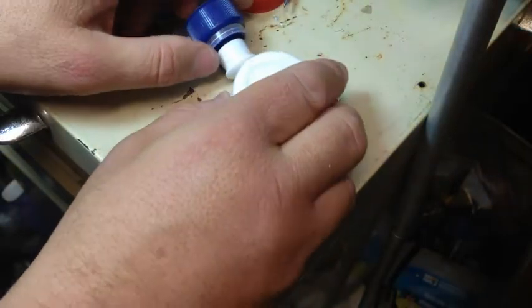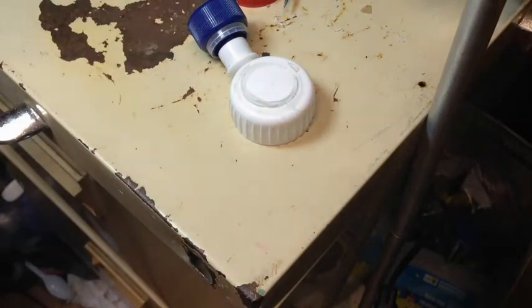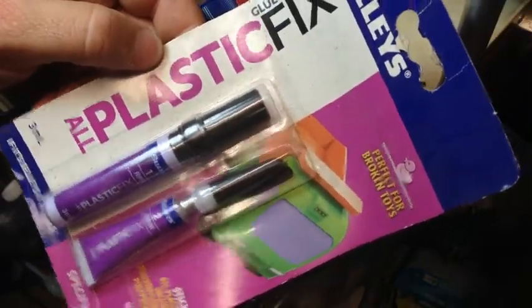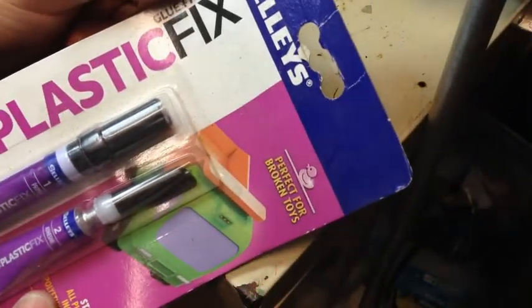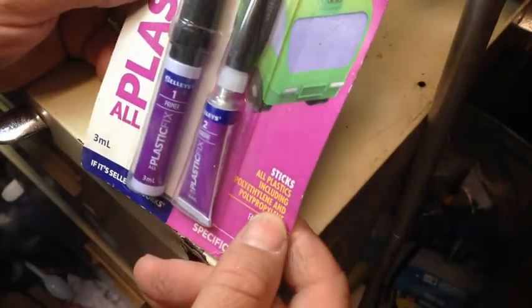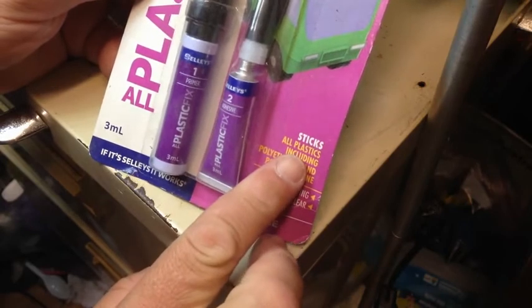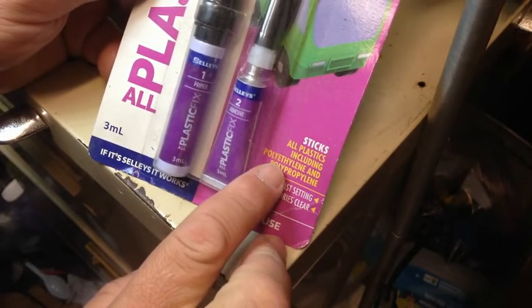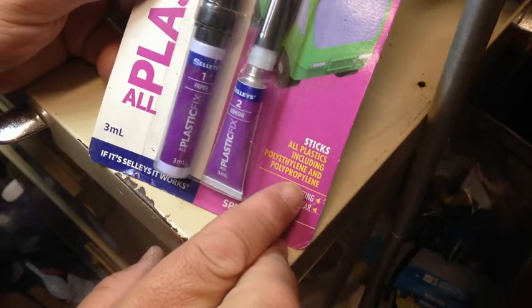You can buy a plastic fix — see if I've got one. You can buy this stuff here — 'All Plastic Fix' — you get a glue and a primer. Down here it says this sticks all plastic, including polyethylene and polypropylene.